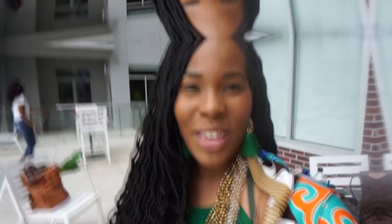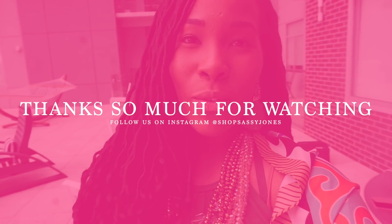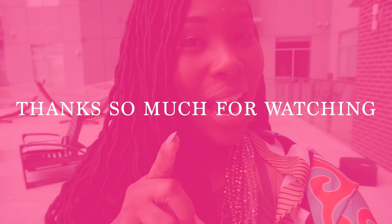Thank you so much for joining us for our behind-the-scenes pool shoot. Don't forget to subscribe and hit that bell so you get notifications every time a new video comes up. And don't forget to shop at ShopSassyJones.com. See you soon, bye!